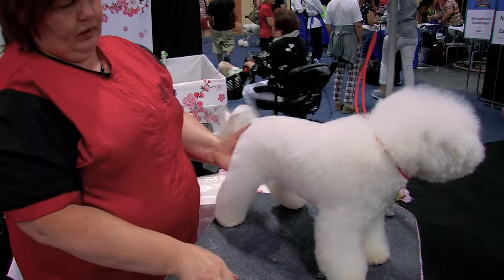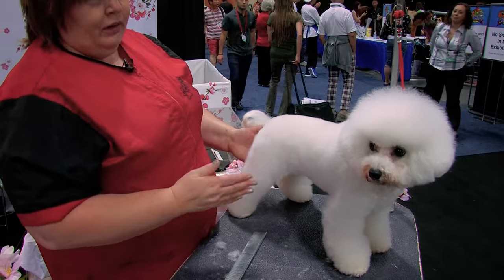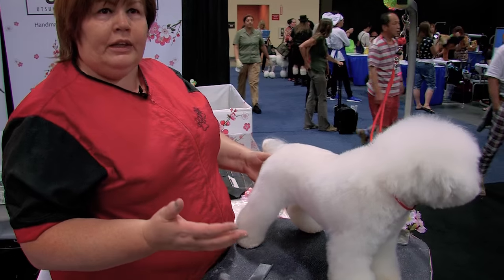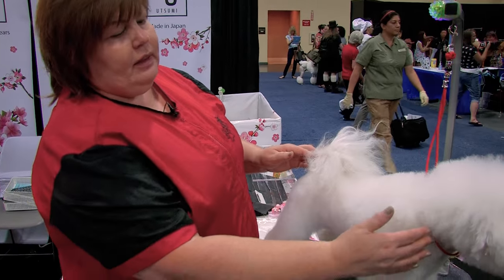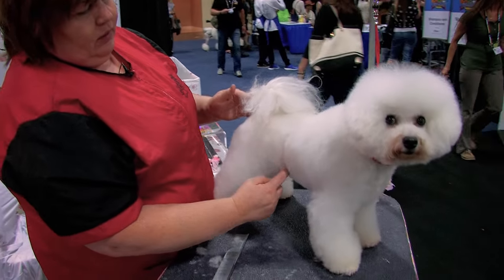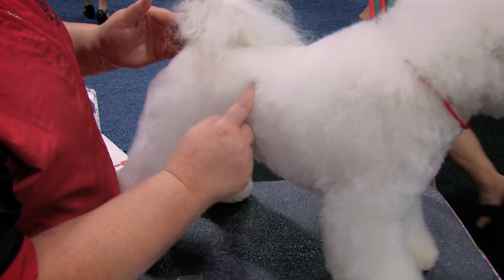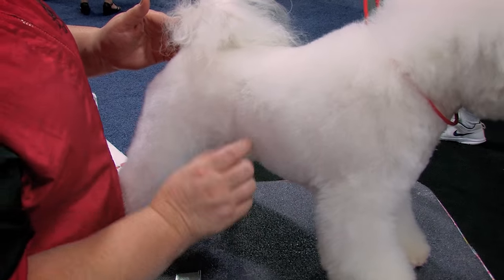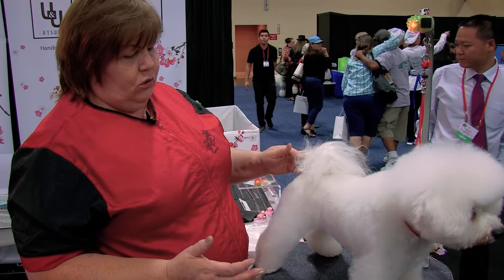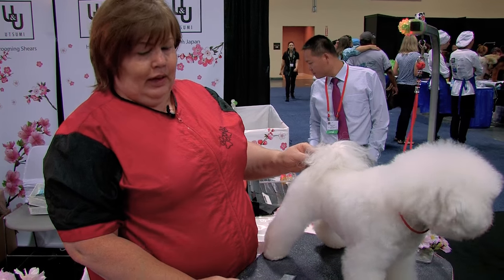Now about the tuck-up — that is also a common question: where should the tuck-up be on Bichons? If you have a really nice dog that's a show dog and it's going with the standard, you can find it right behind the last rib — that's going to be the tuck-up. Feel the rib, find the last rib, and that is the tuck-up. We're not grooming a Poodle, it's a Bichon. Read the standard — it says slight tuck-up.